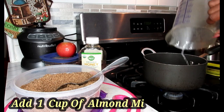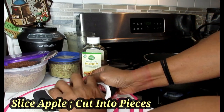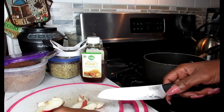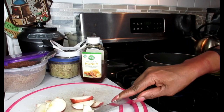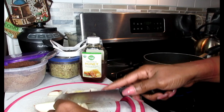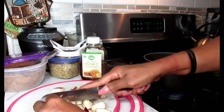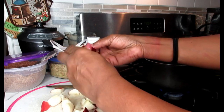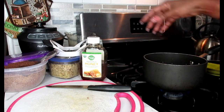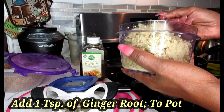First, pour one cup of milk into the pan. Next, take your apples and slice them up into pieces — decor them first, remove all the seeds, and chop your apples up. Make sure you keep the skin on because you need that for fiber. Then take your chopped apples and add them to the milk already in the pan.